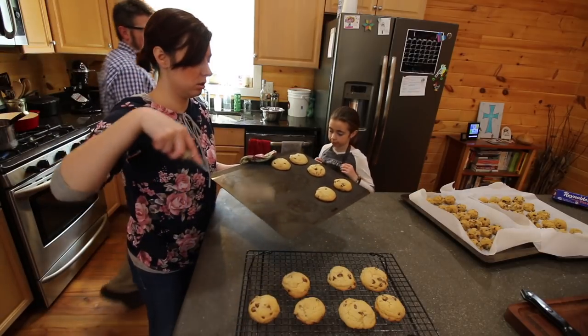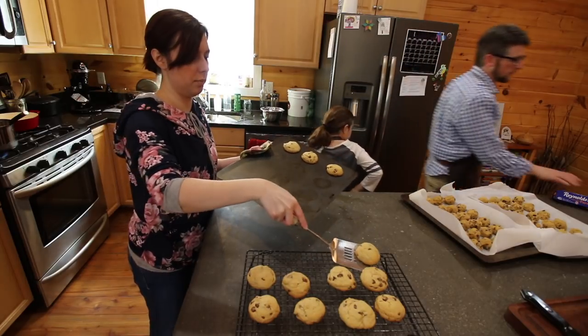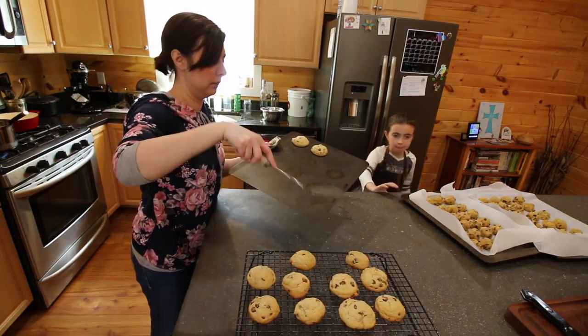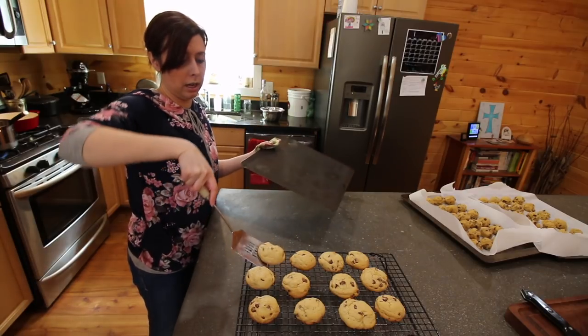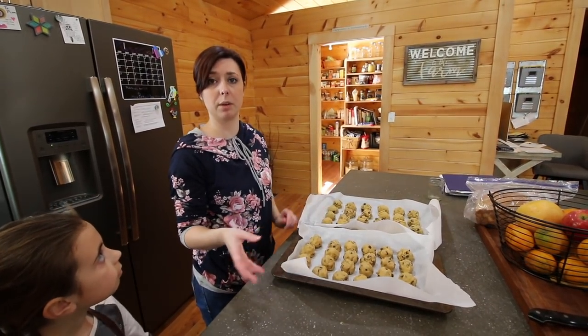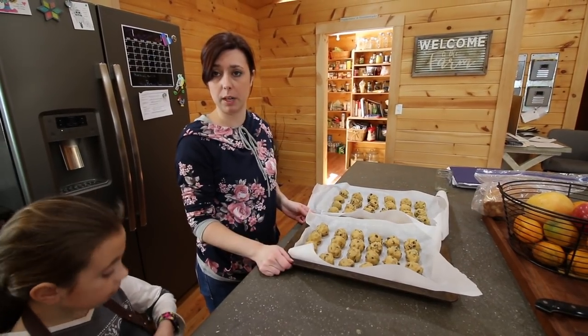The pan is hot — hot, hot. You don't have parchment paper. So we're just gonna flash freeze these so that they're frozen, then we'll stick them in a baggie so they won't stick together. And then we can just pull them out and cook them as we need them. Awesome.